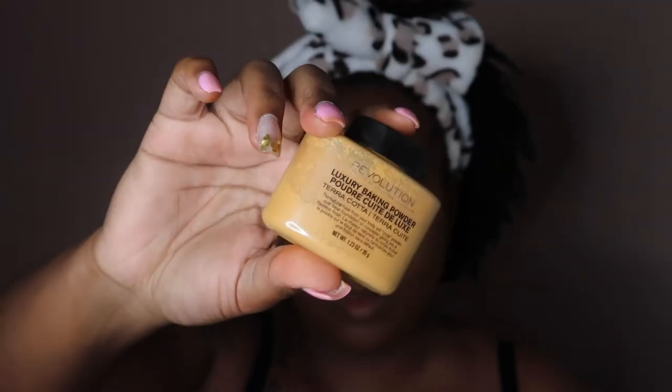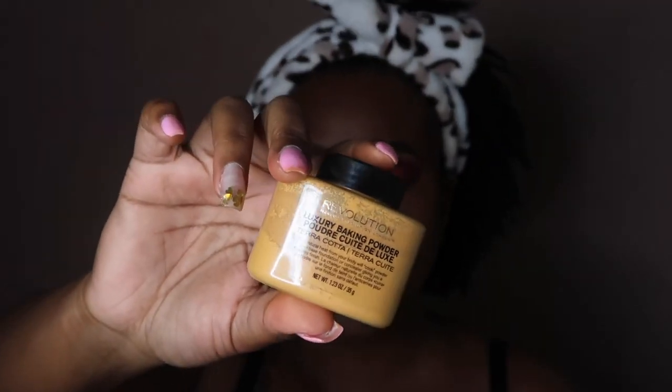Now I'm going to set the concealer with Makeup Revolution's setting powder in Terracotta.